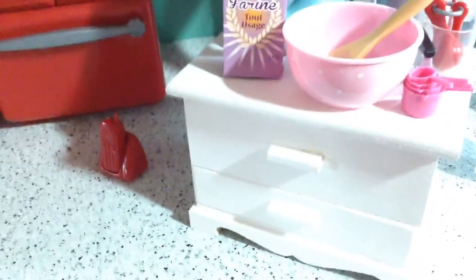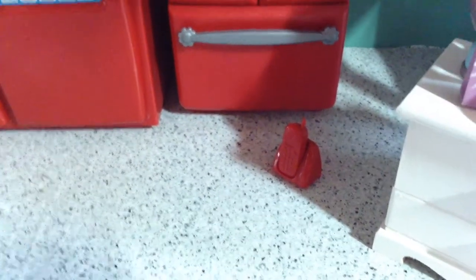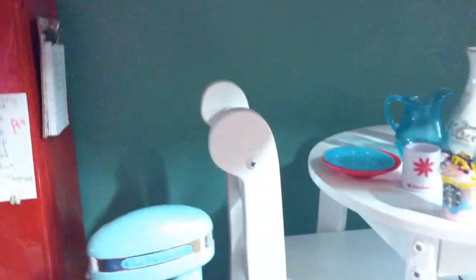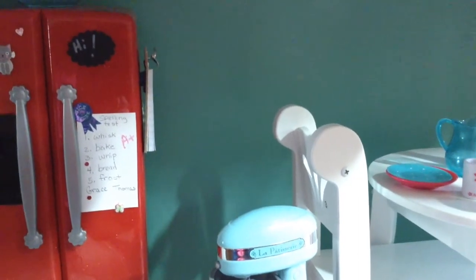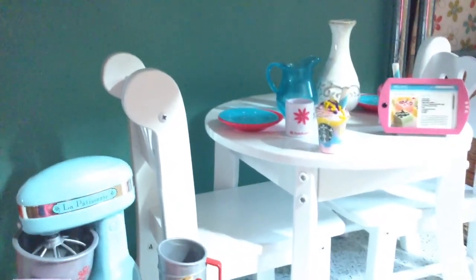The table the baking set is on is actually a jewelry box that I painted white. The phone came with the Our Generation kitchen set, and I'm not really sure where I'm going to put it — I may attach it to the wall, though it always falls off. The floor is a piece of craft foam board covered with contact paper. The kitchen wall is also craft foam board that I spray painted with Krylon from Walmart, color Satin Jade. The table and chairs are from KidKraft, and I did a review video about those.